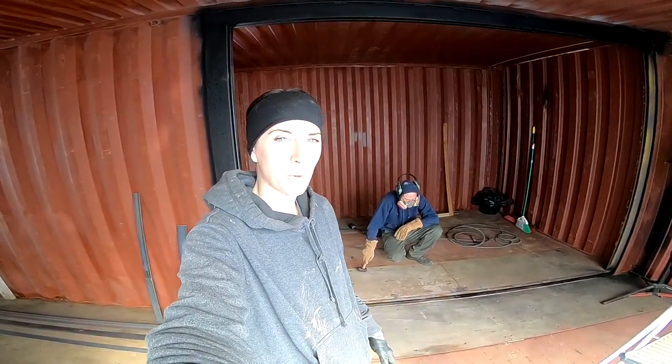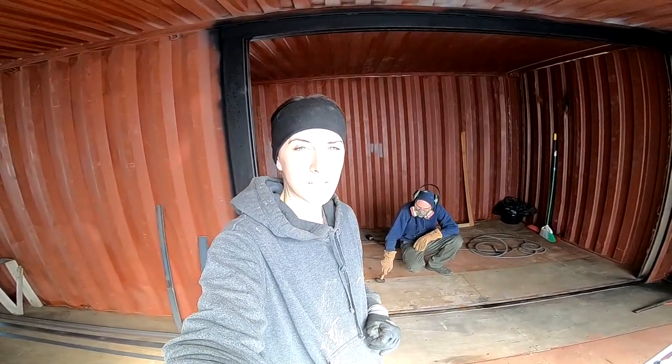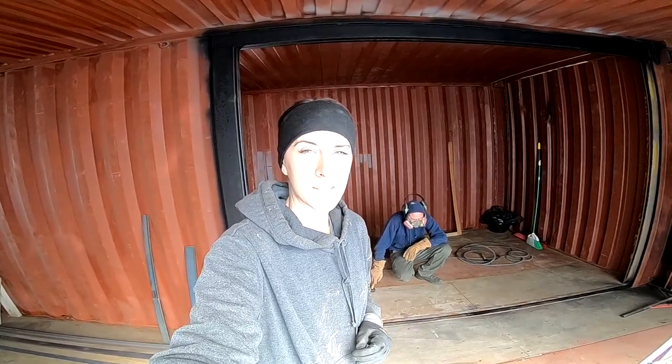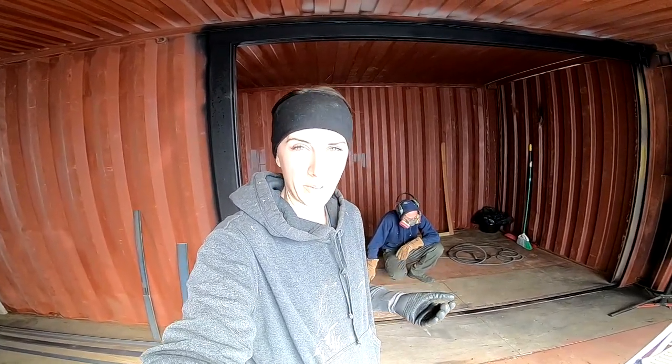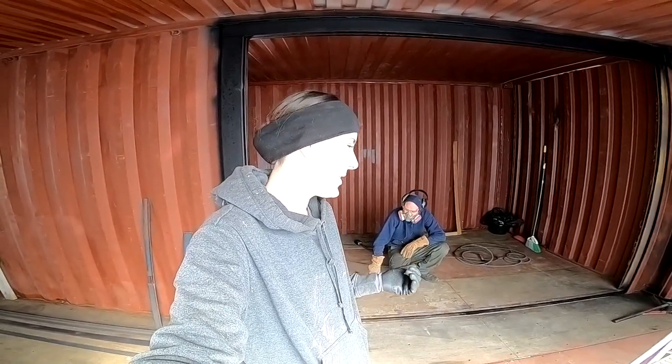New day out here on Pacific Pines Ranch. Today we're just going to jump right in and get started. We already did some prep work the last few days of getting all the supplies in place and getting all the steel in place to do what we're going to do today, which is welding the floor.